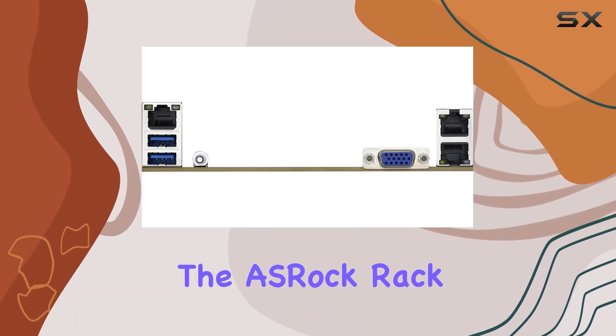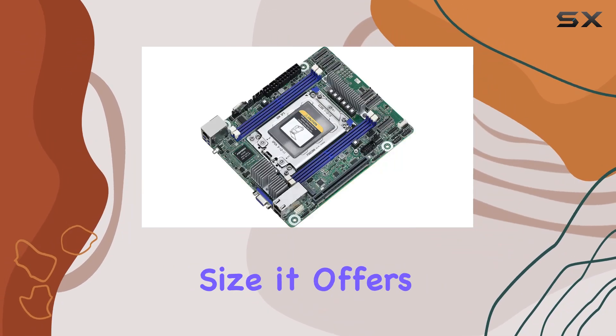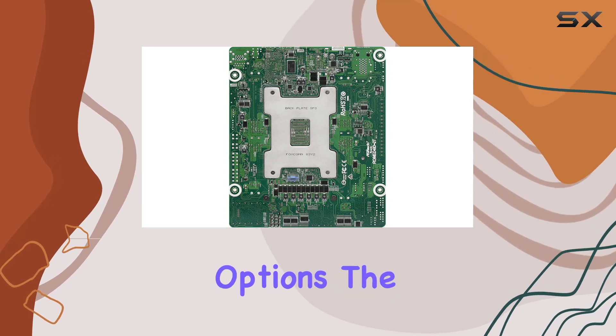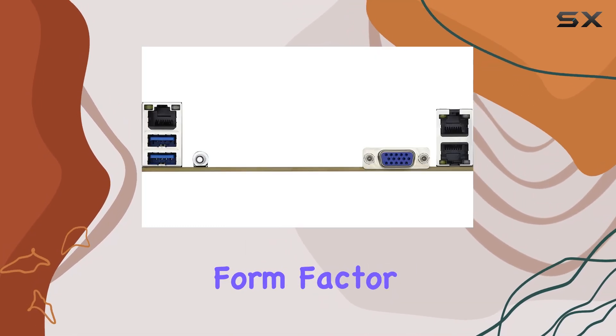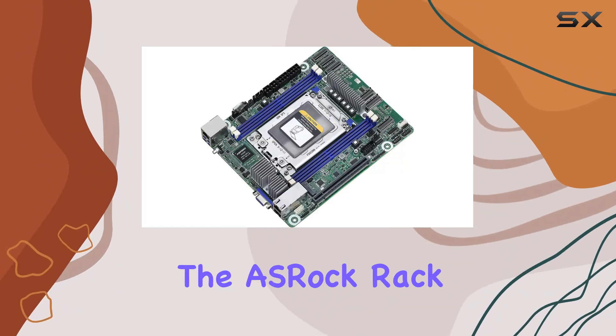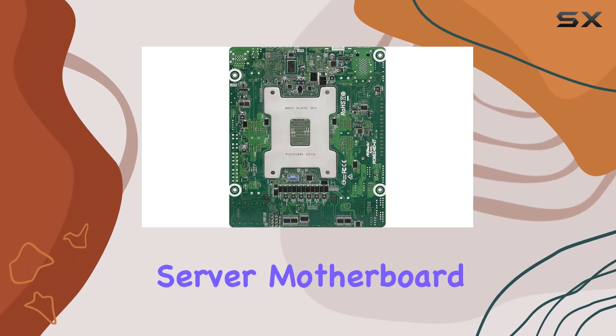The build quality and design of the ASRock Rack ROME4D-2T are also worth noting. Despite its compact size, it offers robust performance and extensive connectivity options. The proprietary Deep Mini-ITX form factor makes it a unique and powerful choice for space-constrained setups.